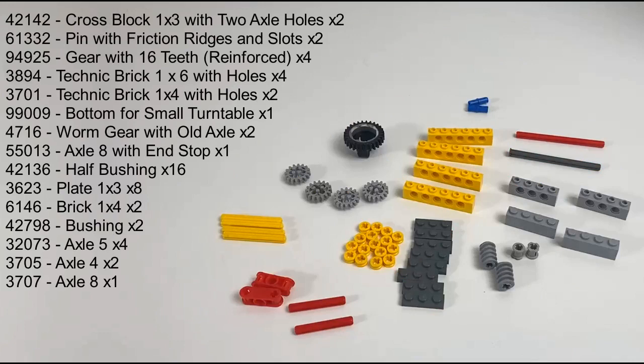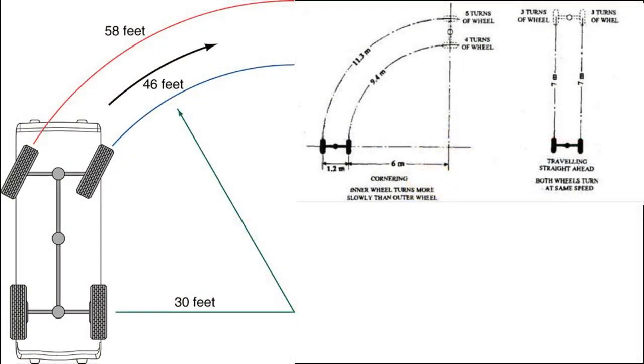In this video I'm going to do another torsion differential custom build — this one is of my own design. You can see all of the parts for this build on screen, and they'll also be linked in the description below. I've covered in previous videos what differentials are and how they work. Essentially, a differential just enables the wheels in a vehicle to move at different speeds, enabling that vehicle to turn without one of the wheels sticking.